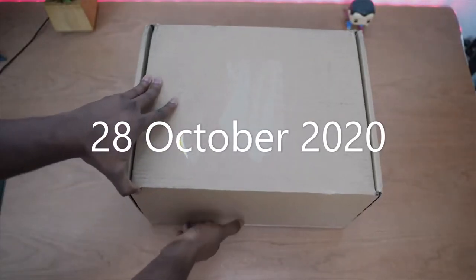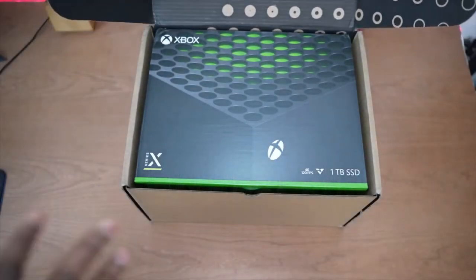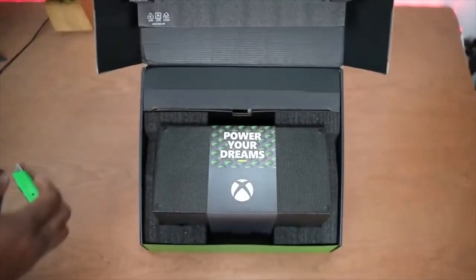Let's go ahead and open up this box to see how it looks inside. I like the special packaging just for the shipment box. Hopefully if you buy it online from Microsoft you get that kind of packaging — it's really nice. So this is it, nice and clean.